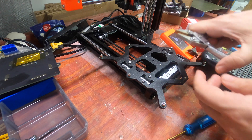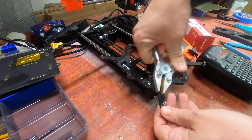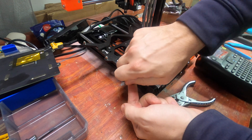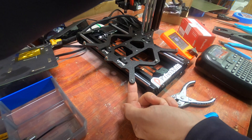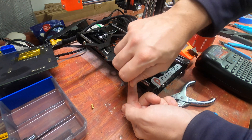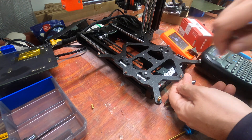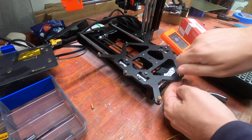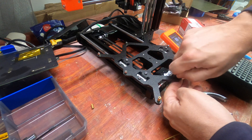Using parallel draw pliers or regular needle nose pliers, we are replacing all of these standoffs. These are 6mm standoffs, replacing them with 10mm standoffs. If you hold the screws in place, you can replace them one at a time. All you really need to get them is finger tight — we can always come back and tighten them up later.